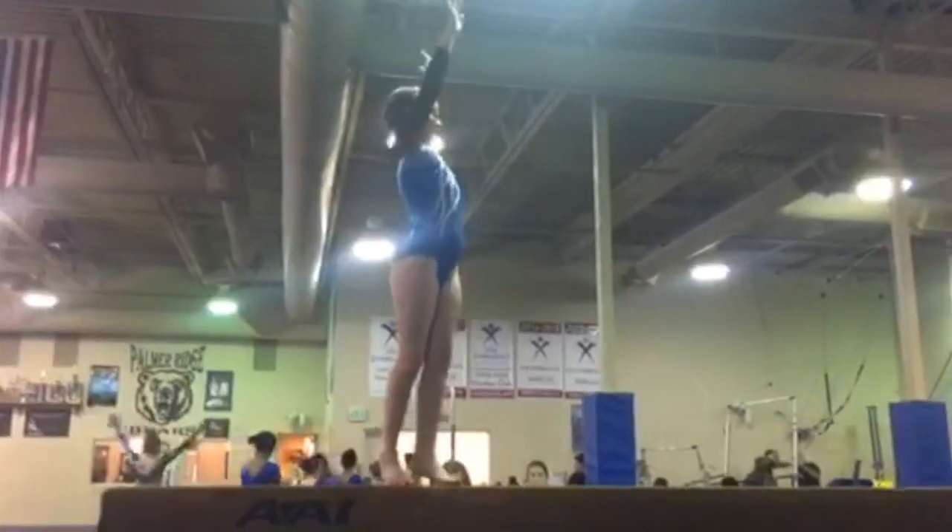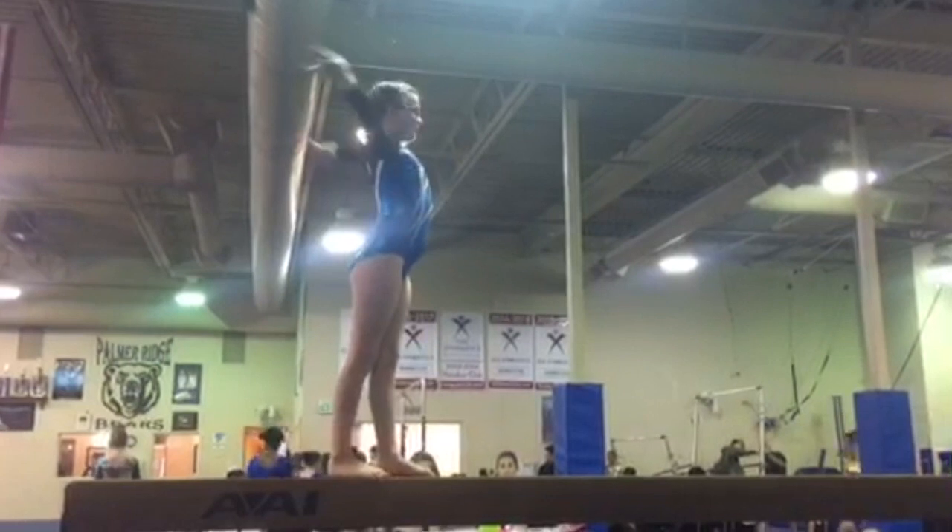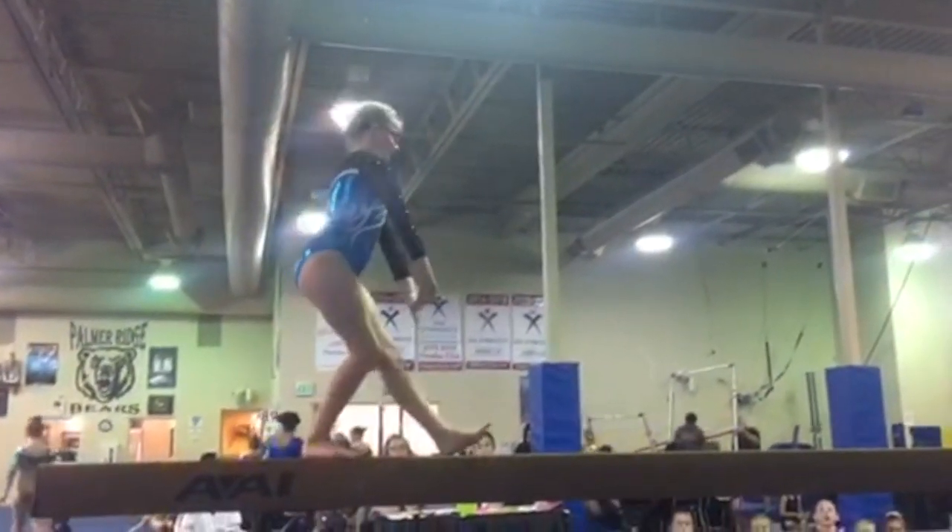As Eleanor does her pivot turn she has some body position errors as well as a little balance check there. So those are deductions.